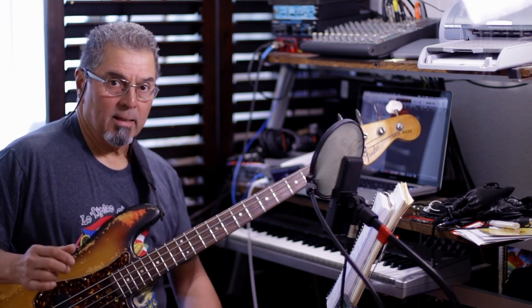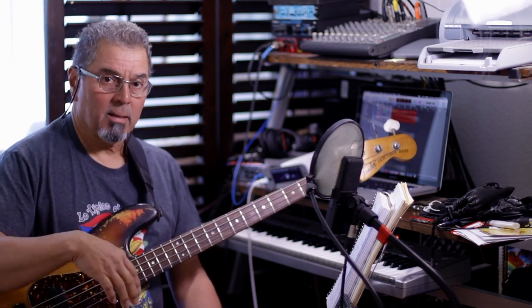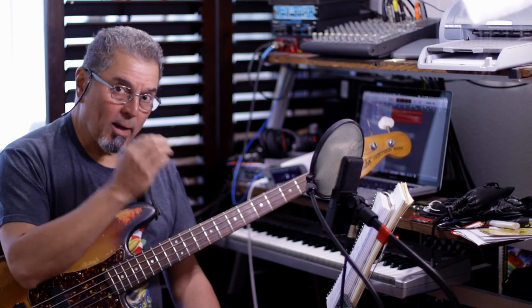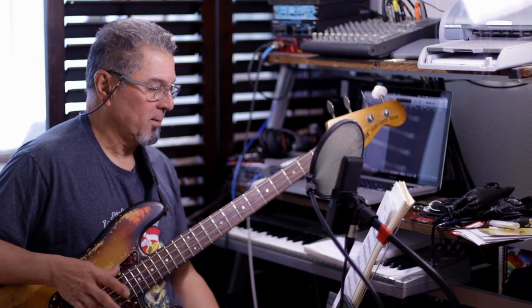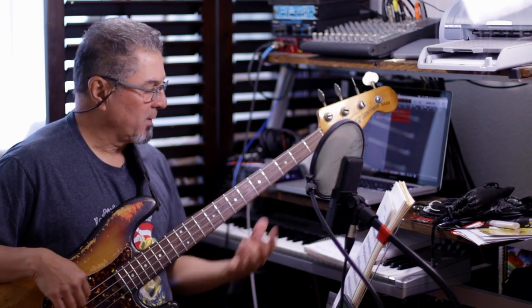We're gonna take it slow and work out some of the best fingerings that we can do. Maybe yours are different than mine, but I'll give you my fingerings — and we'll try to keep those fingerings because that's the way you're gonna be able to play this at tempo. So what I do is divide it by phrases or micro-phrases. The first one is...